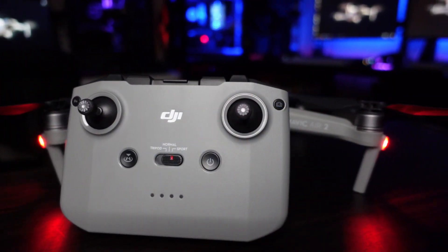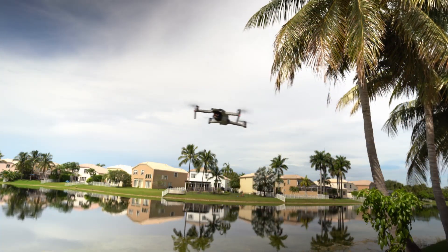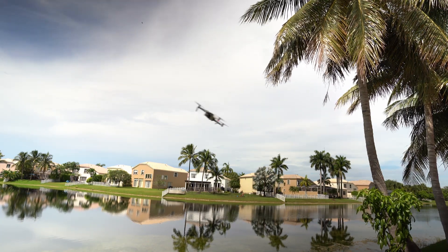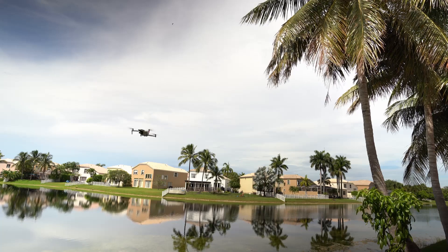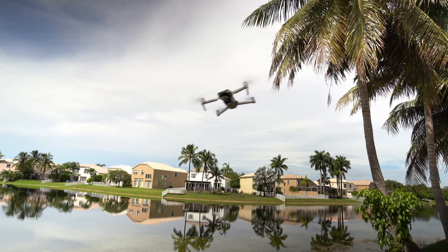For those of you that may be new to the Mavic Air 2, congratulations. I think you made a very wise choice, and I hope you grow to appreciate this excellent drone as much as I do. Tripod, normal, and sport modes are flight modes selected on the remote controller. These flight modes determine how responsive and how fast the drone will fly. Tripod mode is used for making very small flight movements, good for getting smooth cinematic video. Sport mode will give you the quickest and most responsive flight characteristics, and normal mode gives you a balance between smooth and slow and quick and responsive flight characteristics.